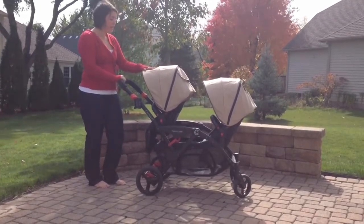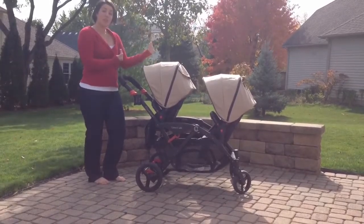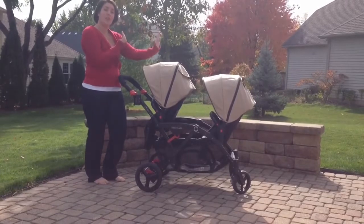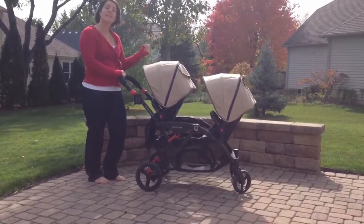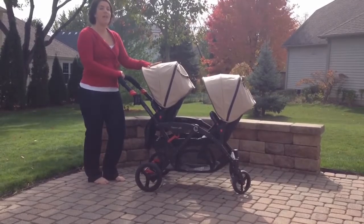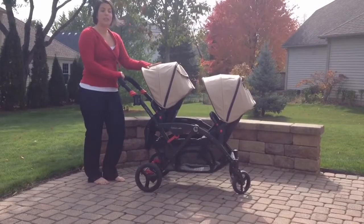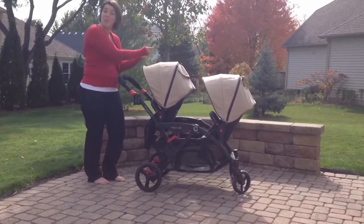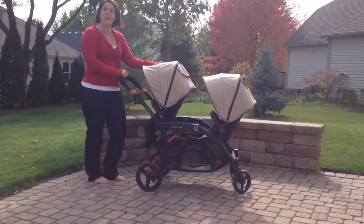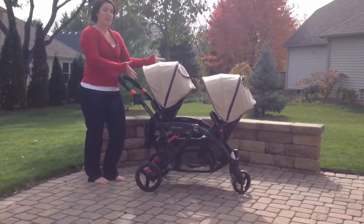The stroller has seven seat configurations. You can have both of the children facing you, both of the children facing each other, or facing away from each other. You can pop out one of the seats and turn it into a travel system with the use of the infant car seat adapter, or you can buy a second car seat adapter for twins. You can also just pop out the back seat altogether and use it as a single stroller for shopping with the big basket.